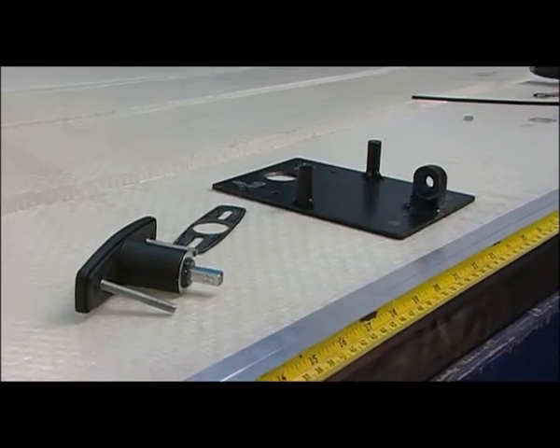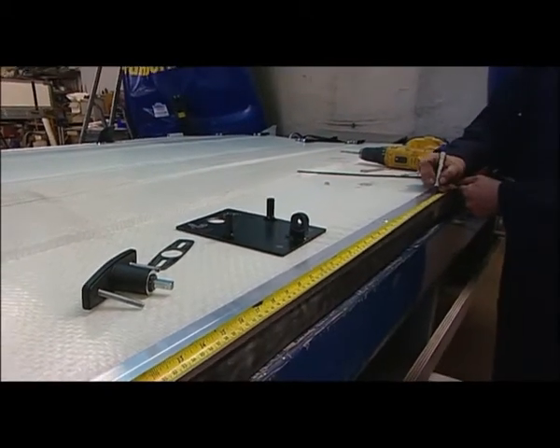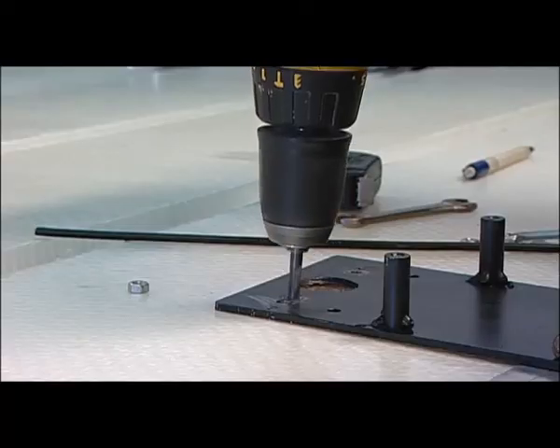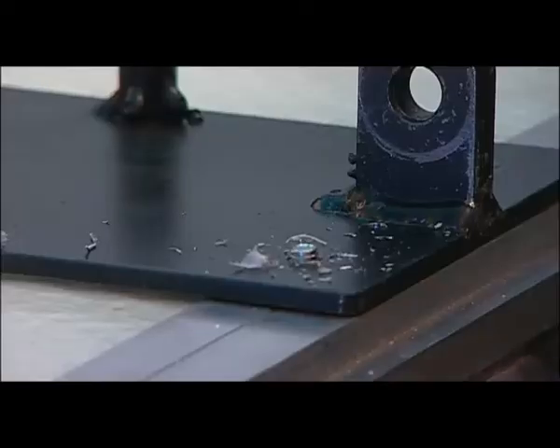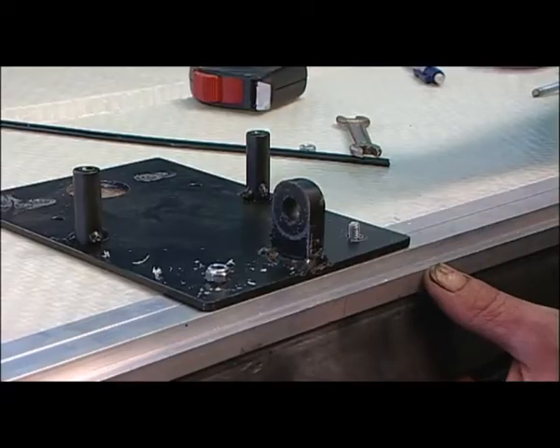When fitting the door linkage, first measure and mark the centre of the inside of the door and drill the required holes using the fixing plate as a template, not forgetting a 28mm diameter hole for the pop-up T handle. Now the linkage plate can be bolted in place, ensuring the cable grip is fitted to the top left bolt.